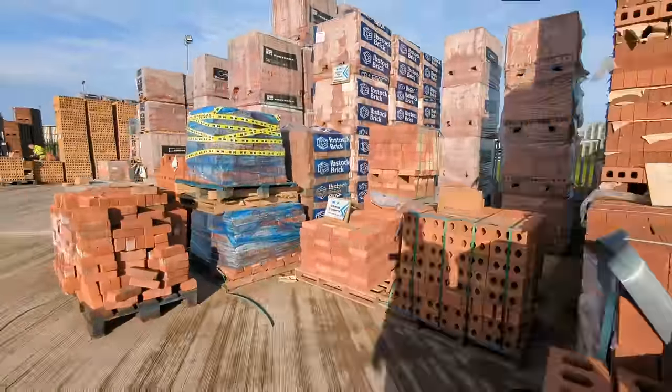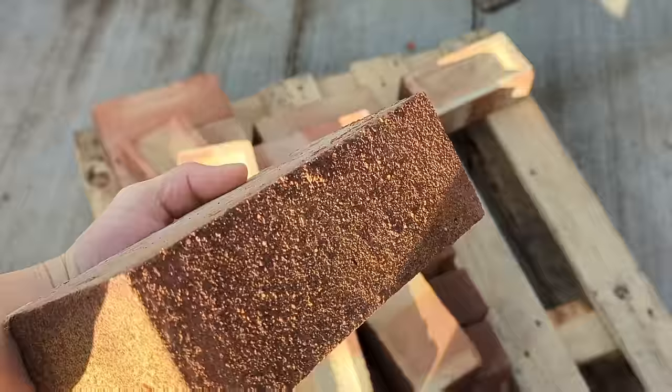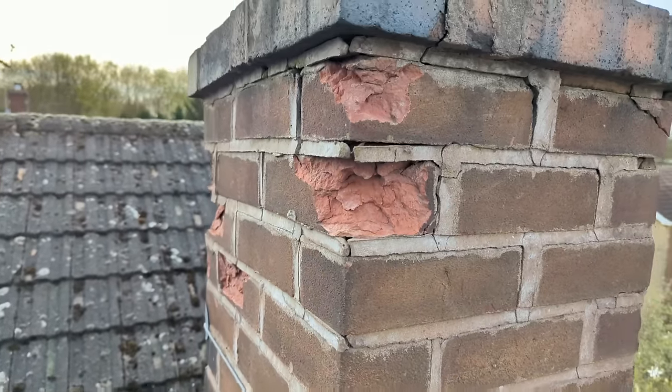Just been to MKM and picked up 10 LBC heathers, which are the worst brick going, but hey ho — £1 a brick plus VAT. Very expensive for the quality of brick. I've already got sand and cement from Build Base because that was just closer and cheaper. So heading to the job now.